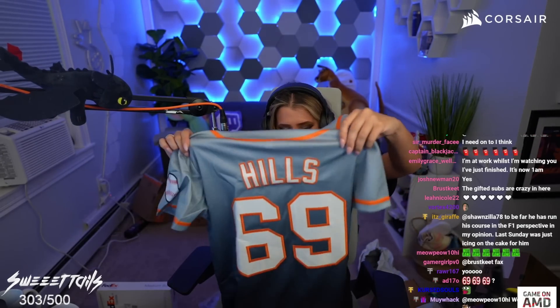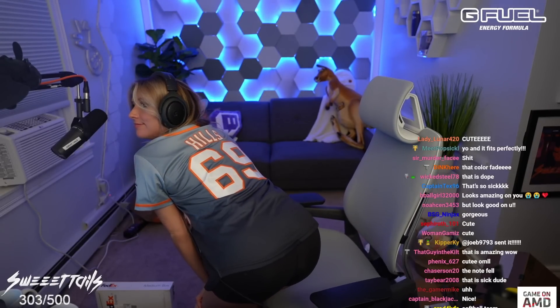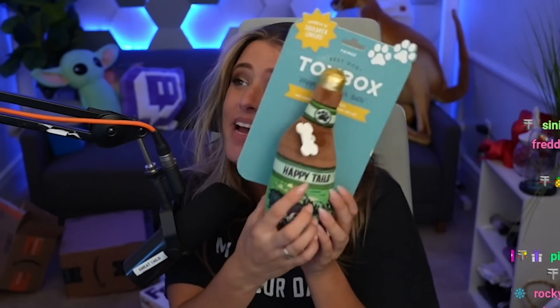Let's get to opening — I think this is a shirt. Oh my god, are you kidding me?! And it has my name on the back! Thank you so much. Let's open up this next package — 'sass.' Oh my god, it's got my name on it, that's so cute! Who wants it?